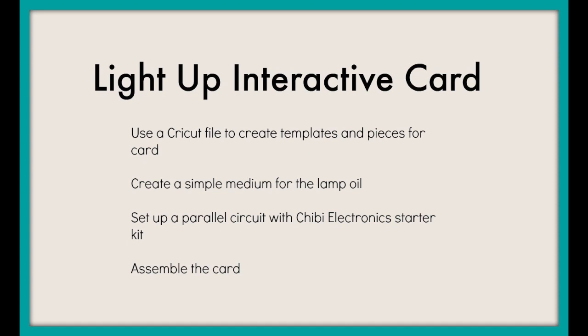I have a light-up interactive card and there are several components to this video, which is why it is longer than some of the ones I've published in the past. This involves using a Cricut file to create the templates and some of the pieces for the card. I'll show you the simple medium I used to create the lamp oil effect, how to set up a parallel circuit with the Chibitronics electronic starter kit — which isn't quite as difficult as it may sound — and of course assembling the entire card. So let's get started.